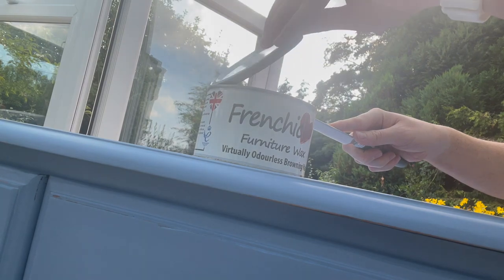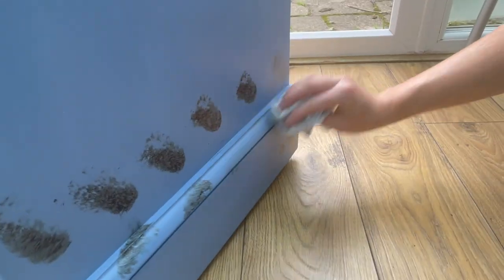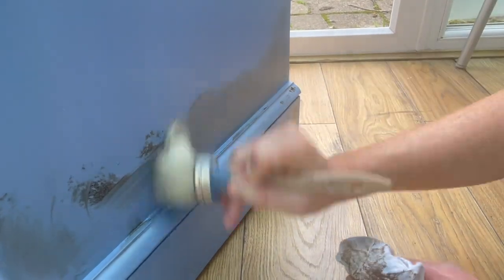Now we're going in with this browning wax from French Chic. I'm applying with a brush and then blending with a lint-free cloth, mostly in the corners, around the edges, and the drawers.